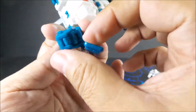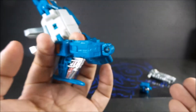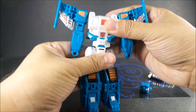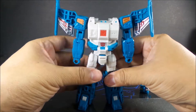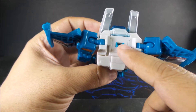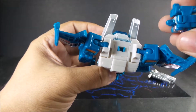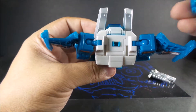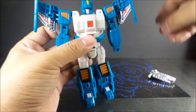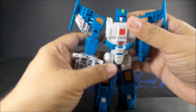Open it up, pull out the arm. This is what the DX9 Mirage figure was missing — one of these things would have made a whole bunch of difference on that figure. Grab the head — the front of the head goes to the front because the back of the head is the larger piece. Stick the weapon in his hand and he's good to go.